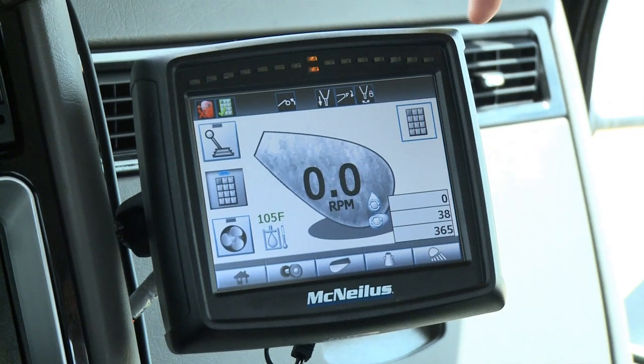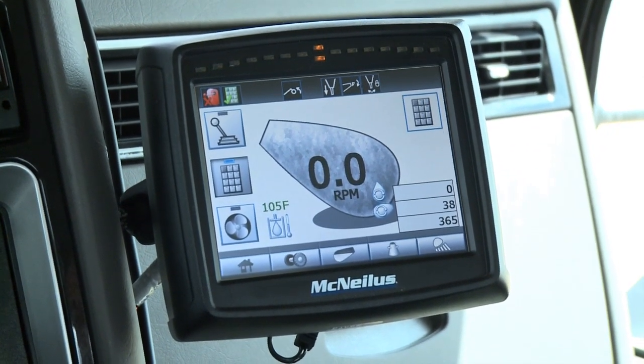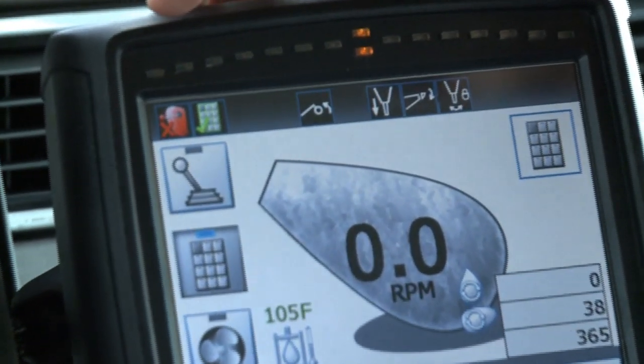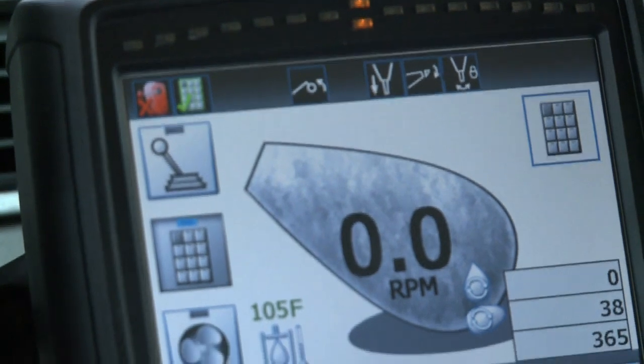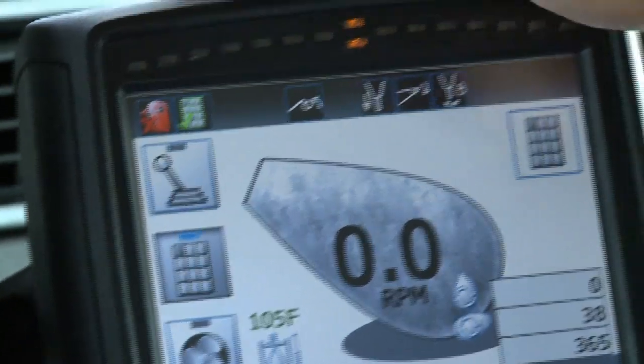Along the top we have a bar full of icons that give status. Starting on the left, this button shows whether the joystick is enabled or not. Currently it is not enabled, which is why it's red with an X.